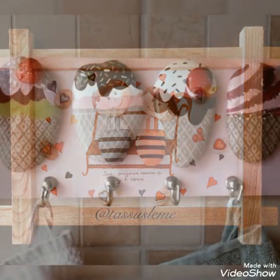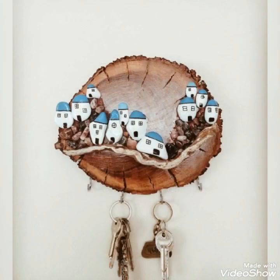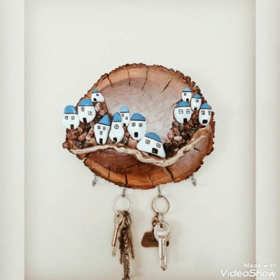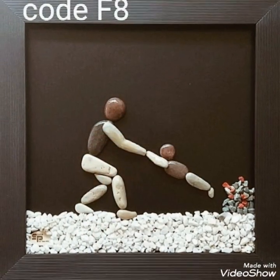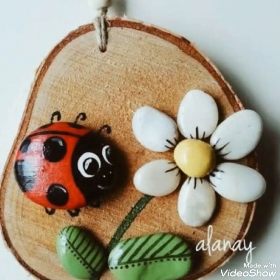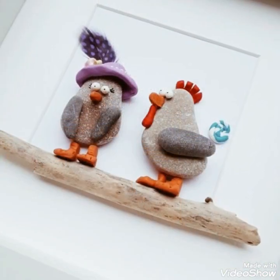I hope you will enjoy this, and I hope that this paper stone craft work idea will also be very good. If you want, you can easily paint this paper stone craft work. Thank you.